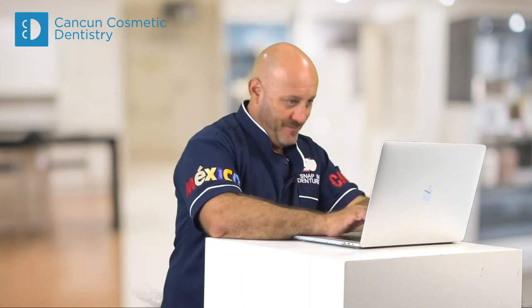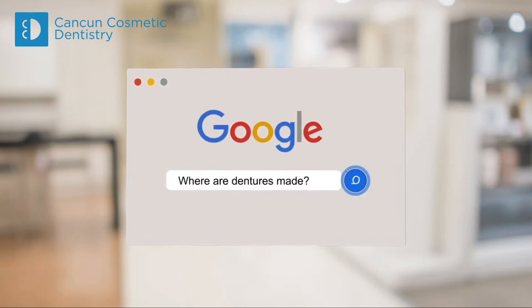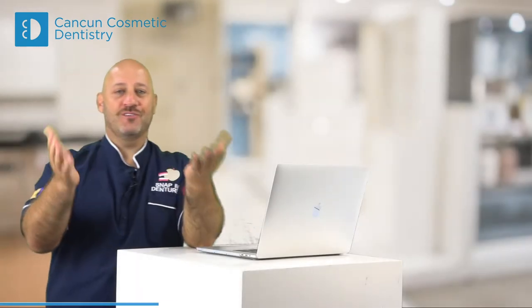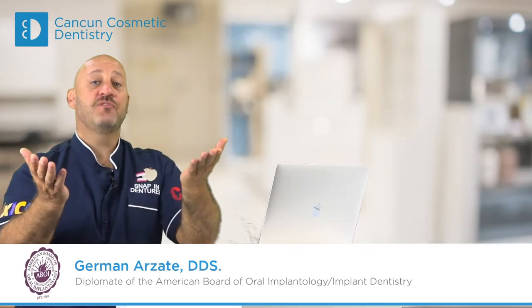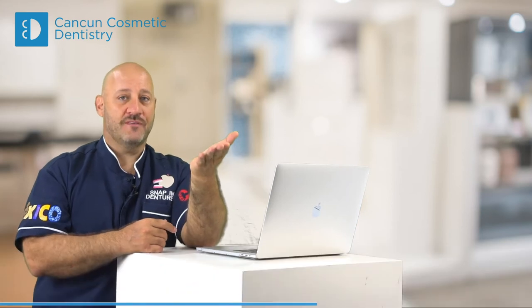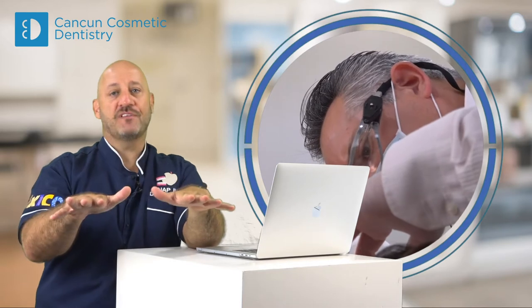Let's ask Google: where are dentures made? There are two things to consider, because if you're thinking about getting dentures, you need to know that half of the process is done in the office and half of the process is done in the lab.